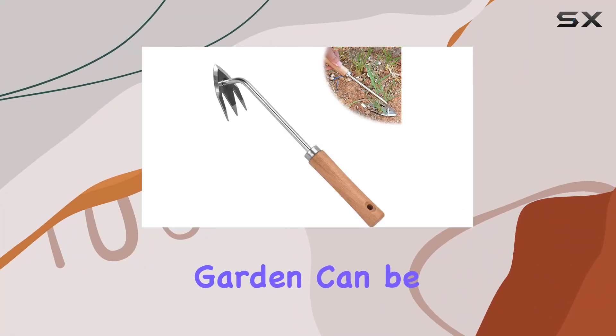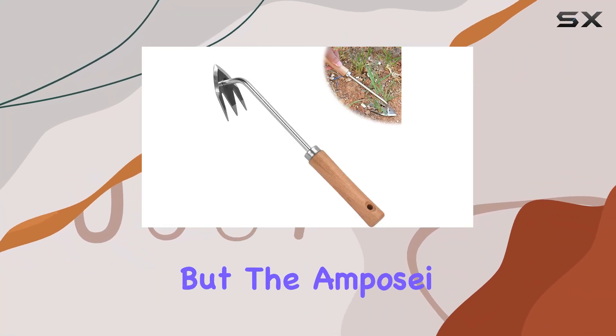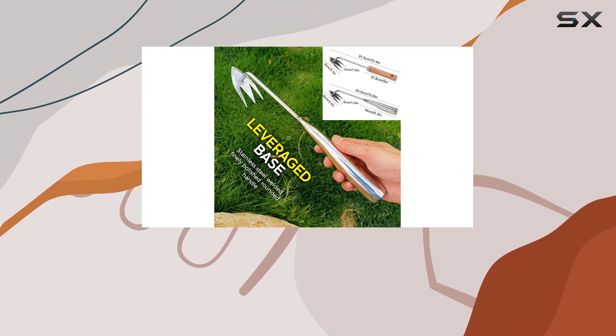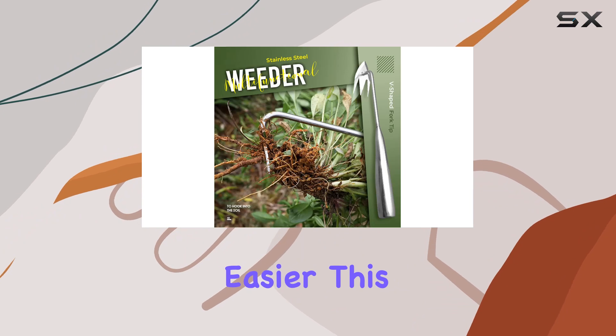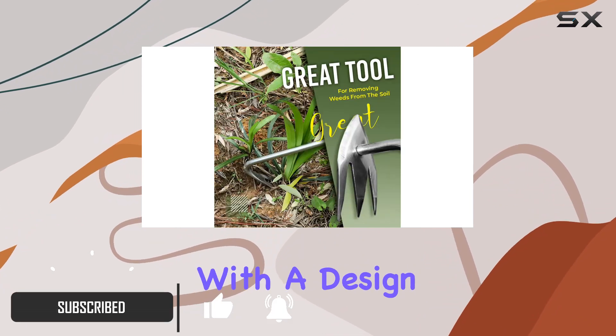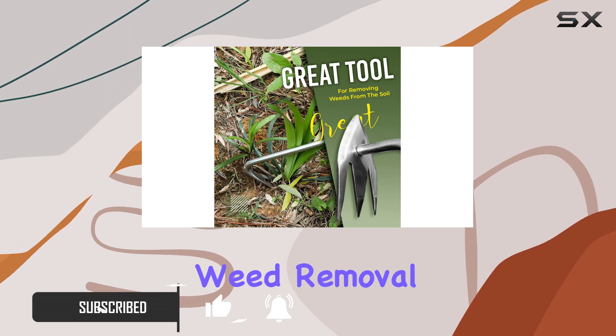Struggling with weeds in your garden can be a real hassle, but the Amposii stainless steel multifunctional weeder is here to make your gardening life easier. This hand weeder tool combines functionality and durability with a design focused on efficient weed removal.